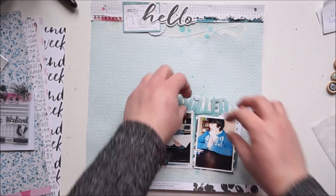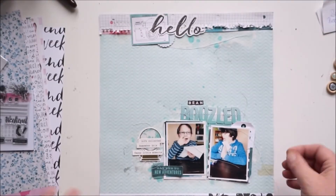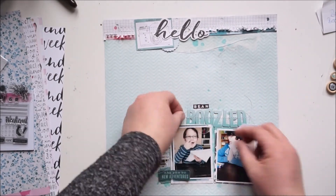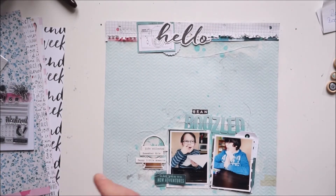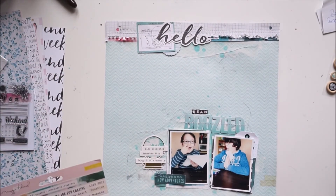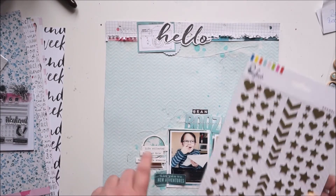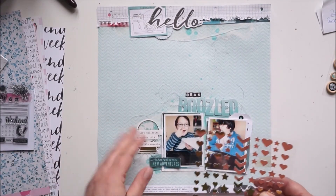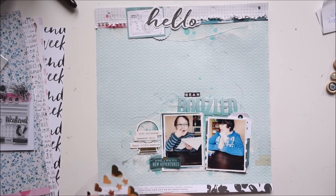I decided to stitch through the word, and now for the final touches: some gold stickers from Pink Fresh Studio — the little stars — because of the gold on the globe sticker, I needed to bring in some more gold.